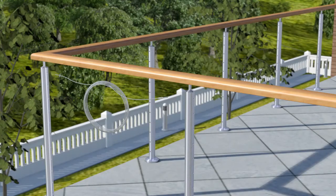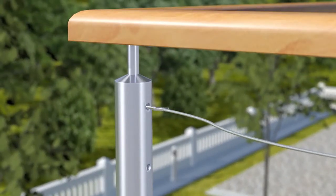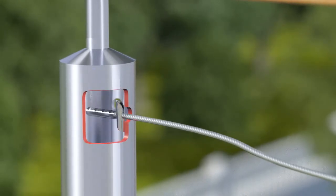Insert the flip toggle and swage terminal into the 6mm pre-drilled hole. Pull the wire to the flip toggle and lock into place.